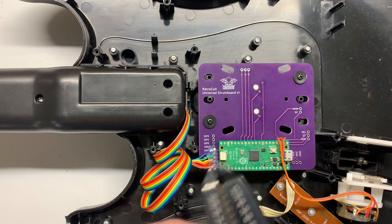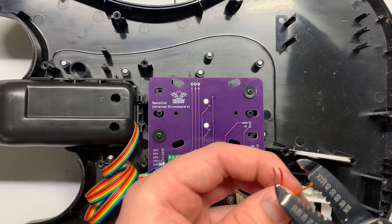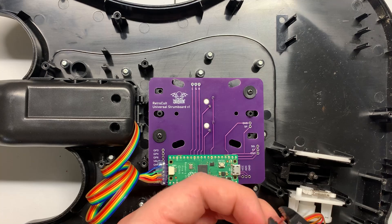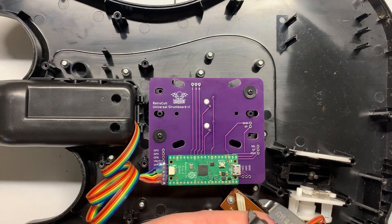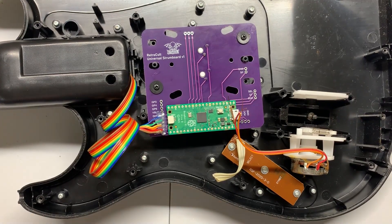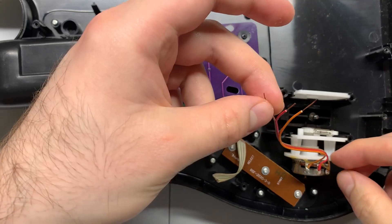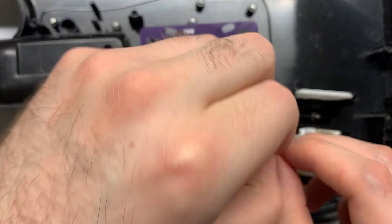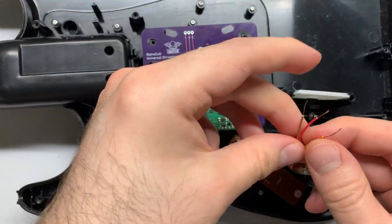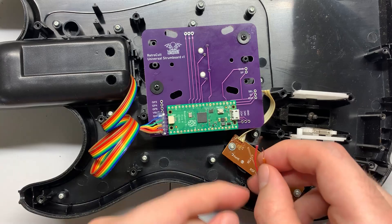Now strip the wires on the whammy bar so we can attach them to the board. On these whammy bars, the outer two pins are ground and power — that's going to be VCC and GND on the carrier board — and the middle pin goes to what is labeled ADC on the strum board. Ground and VCC can go on either side since they're not polarized; you just have to make sure the middle pin lines up with the middle pin on the strum board.